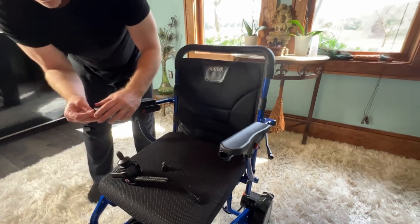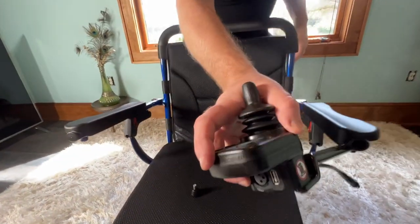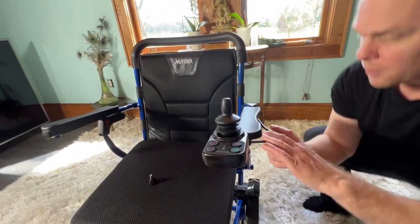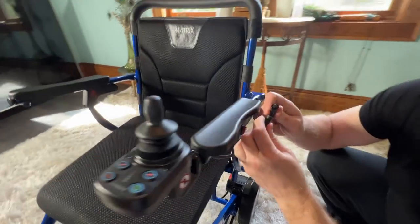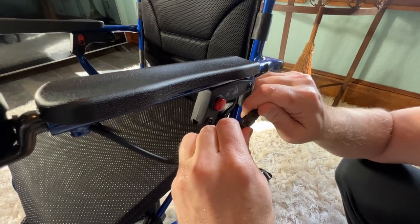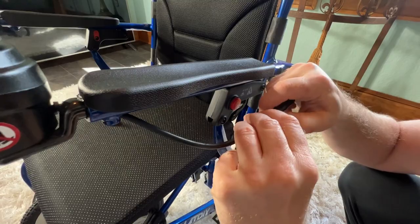I'll go ahead and put the plug in the right hand side. I'll put that a little bit more secure and firm obviously, but I plan on putting the joystick back there. And of course we line up the keys — there's a little nodule, a little key. We put the joystick together.